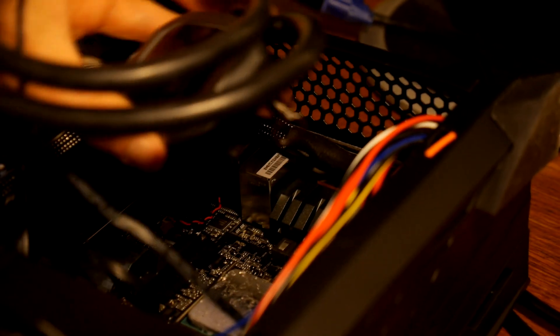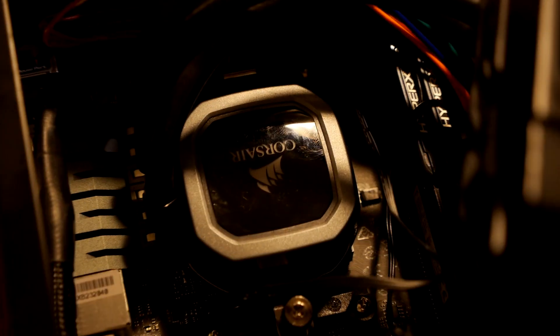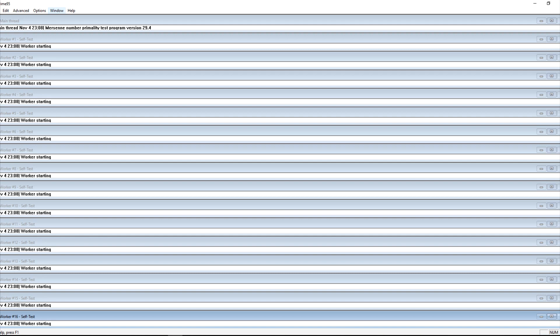After my PC was up and running again, I measured idle temperature and afterwards I ran a Prime95 small FFTs test for 15 minutes. In order to get comparable results, I did the same test with Cryonaut applied as well, just before the application of the Conductanaut.